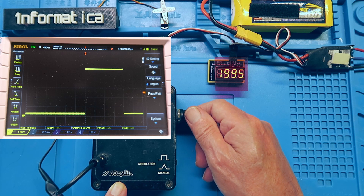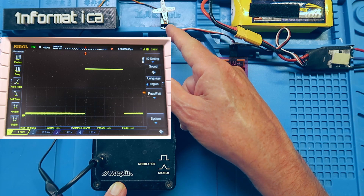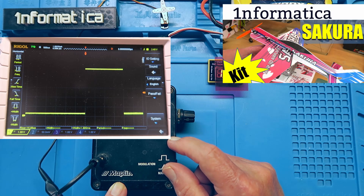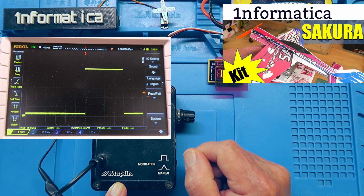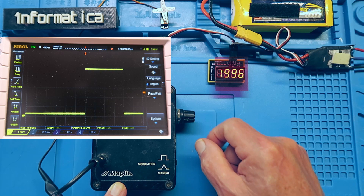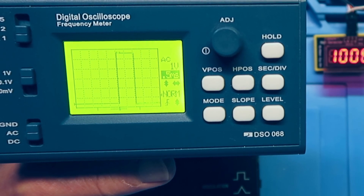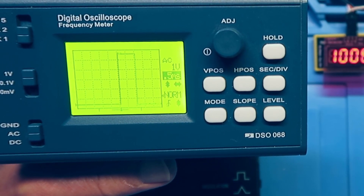This is especially important to know when you're setting up a model for the first time, and I found that when using these smaller servos, it becomes increasingly important to make sure they're set up correctly. I needed to do that on a new model that I built recently — this would have helped me greatly in that instance. You don't need a fancy oscilloscope to be able to look at these waveforms, but it certainly helps in some instances to see exactly what's going on.